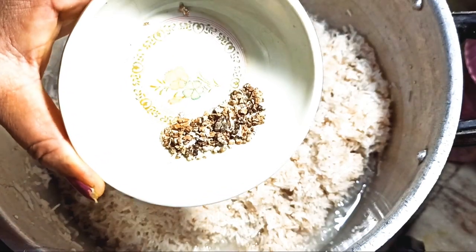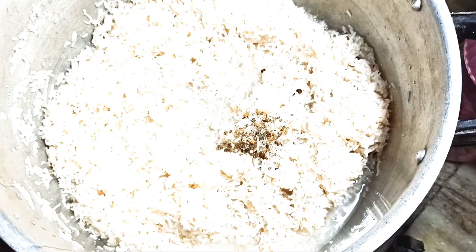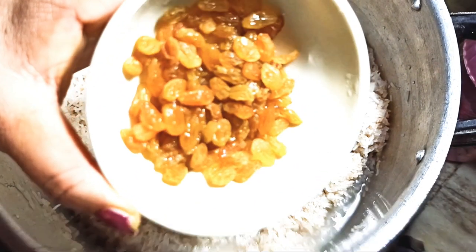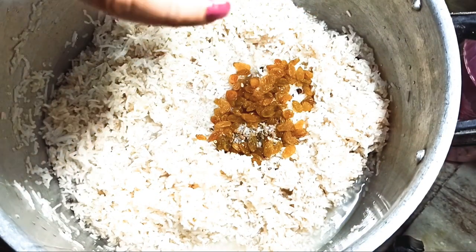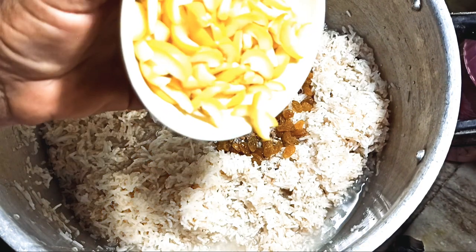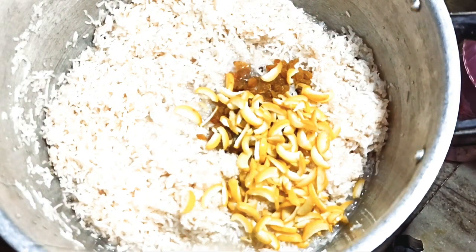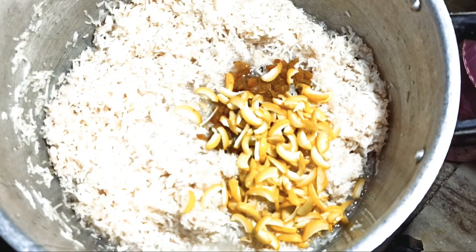I am going to take the eggs in my hand here. I will take an egg. I am going to leave the egg — I am going to be ready.